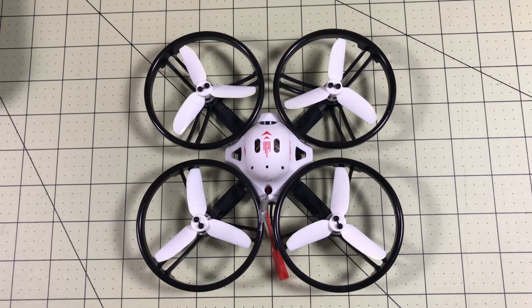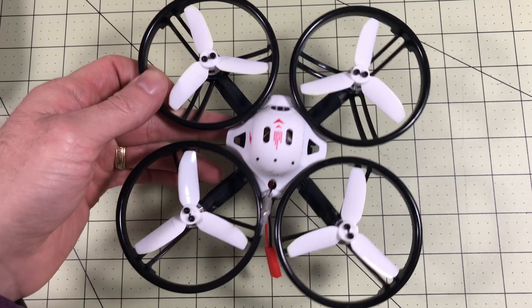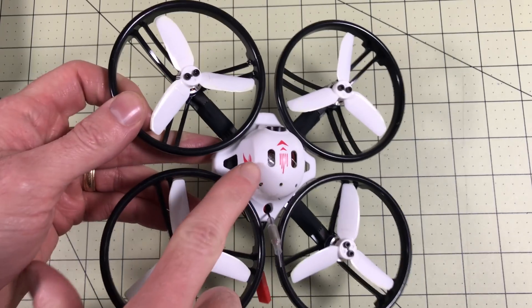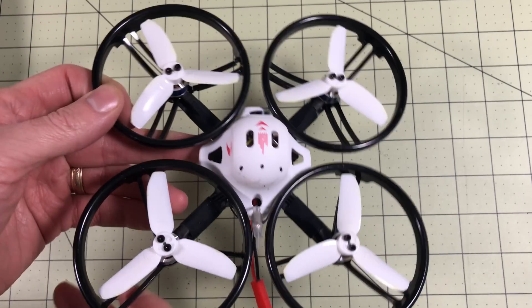Hello Drone Racers, this is the LDARC/KingKong ET125. I just finished reviewing this quadcopter and in that process I went through setting up a receiver. I'm going to split this into two videos because the setup process took a little while. In this video I'm going to set up and install the receiver, because this is a plug and play model. It came without a receiver but there's a wire hanging out the top and it is not made to connect to a FrSky.